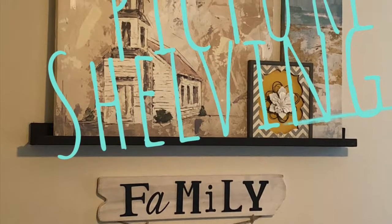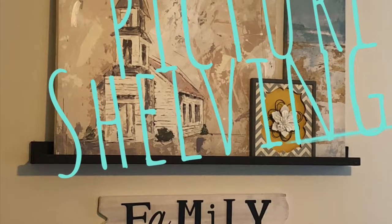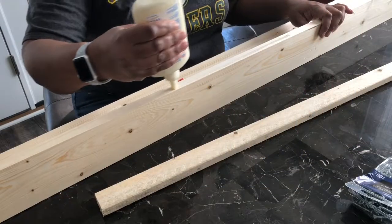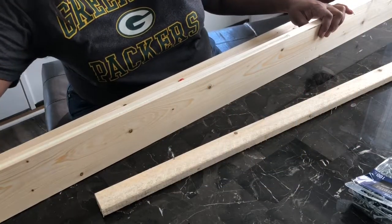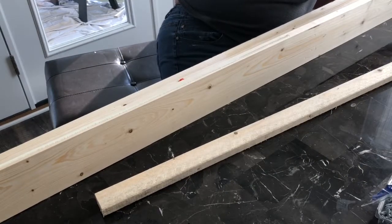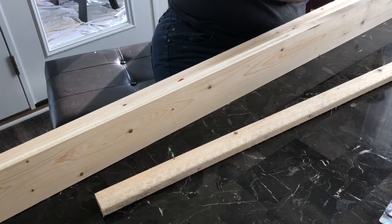Hello procrastinators, today we are making picture shelving. Before I tell you what's happening here, you need to measure the size of the shelf that you want. I use one by four and one by one strips of wood.